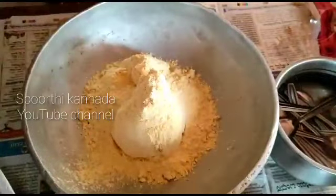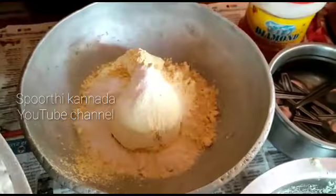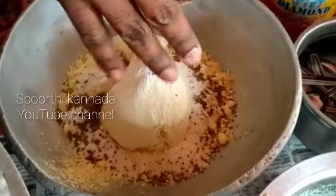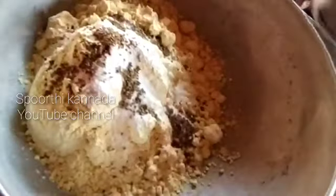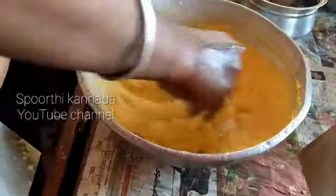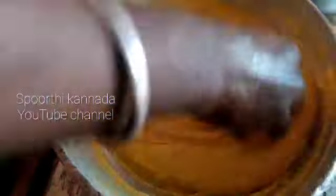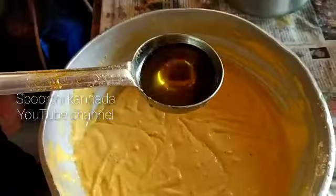Add 1 tablespoon of salt. Place 10 tablespoons of ques — you can adjust the amount of ques. Leave the cup of ques.